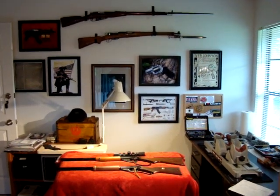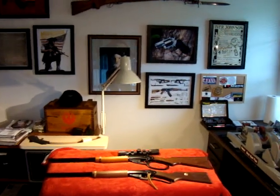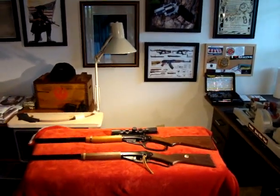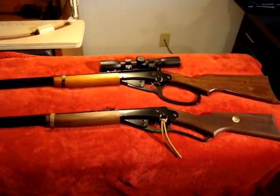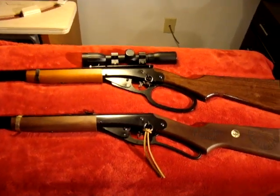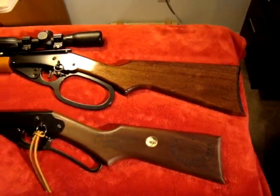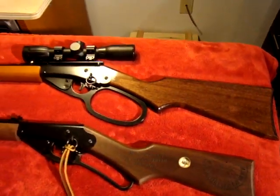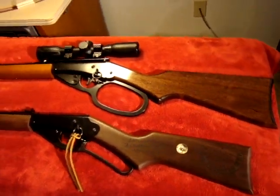Hey YouTube friends, this is for54Packer with a short video showing you the upgrades I made to my Daisy Red Ryder rifle. This video was inspired by the Real Cobra Burnout, who recently has sparked interest in BB guns.